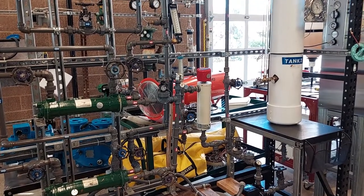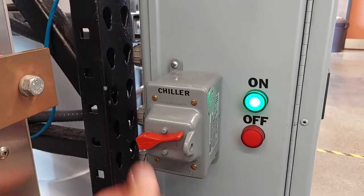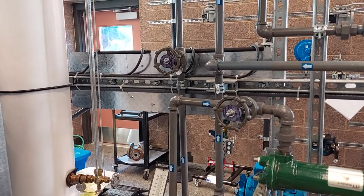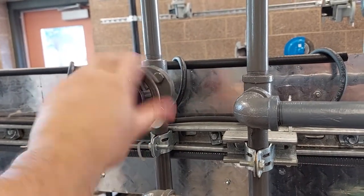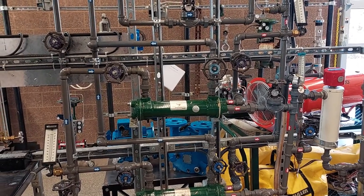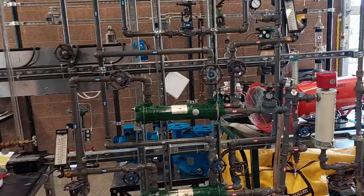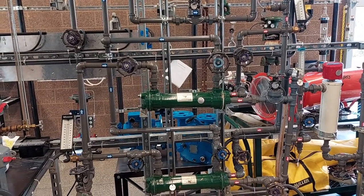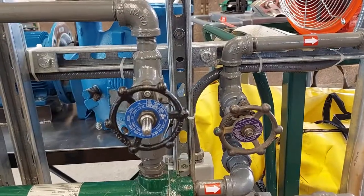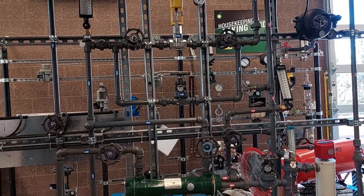Now that the hot water side is shut down, we can turn to the cold water side. Our first step will be to turn off the chiller. Next, we will open the minimum flow line valve, which is valve 3, to 100%. Next, we can close the heat exchanger shell side inlet valves, which are valves 4 and 6. Now we can close our heat exchanger shell side outlet valves, which are valves 5 and 7. Now we can close the flow control valve block valves, which are valves 8 and 9.